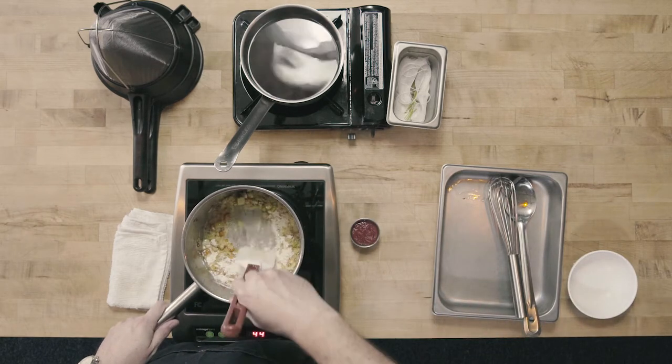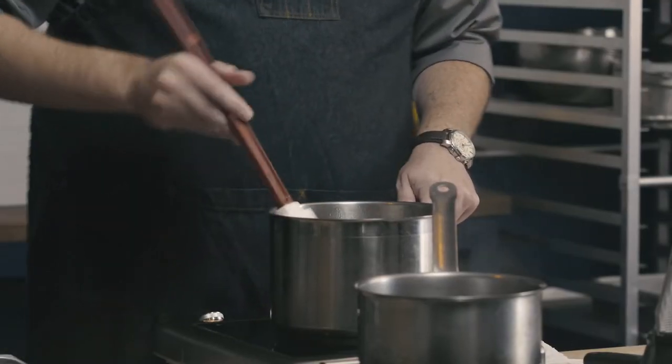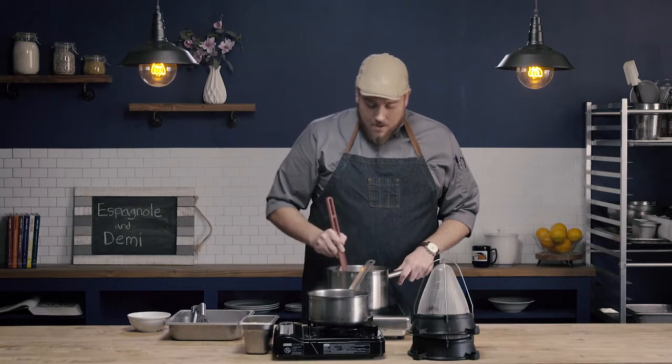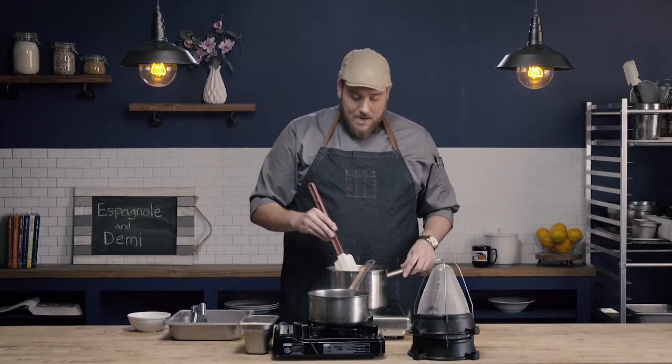We're going to quickly stir in the flour — don't want to let it sit and form lumps. Incorporate this flour into the butter and vegetable mixture. Now I need to make a brown roux. Brown roux are going to take a good amount of time to make and we can't rush them. We don't want to turn up the heat so hot that we burn the flour, because instead of having that really dark, nice flavor we're going for, we would get a bitter burnt flavor. I'm going to continue to occasionally stir this vegetable mixture with my roux until we get to that brown roux color.